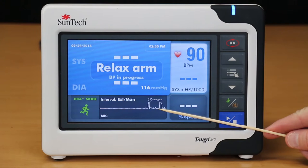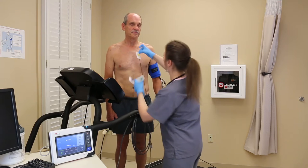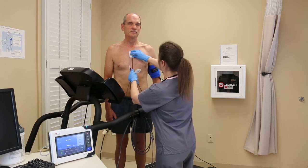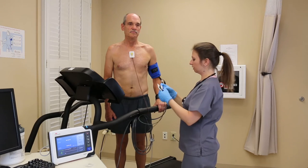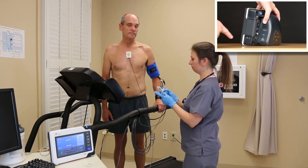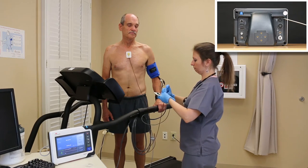If you are not able to see the K sounds and have already tried all of the troubleshooting tips mentioned during this video, please contact customer service at SunTech Medical. For those of you who have a Tango M2 with internal ECG, you will need to test this by applying the ECG leads to your patient in order to test that the ECG function is working properly. For more information on this option, please watch the video in this series entitled Assembling Your Tango M2.